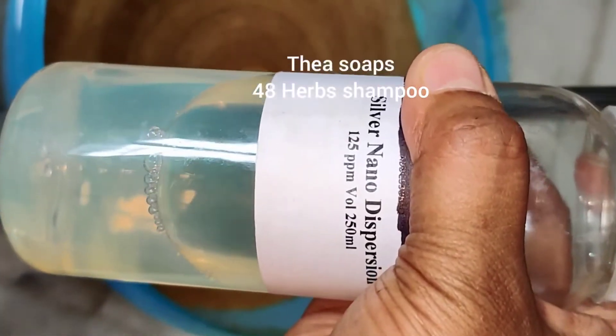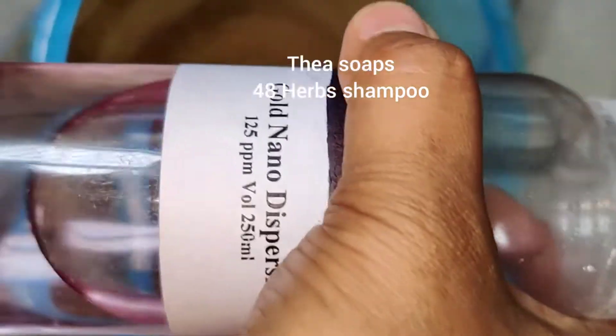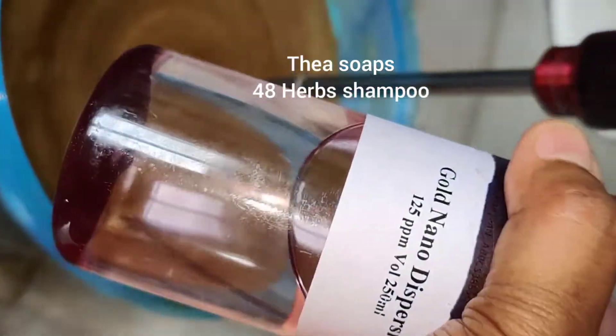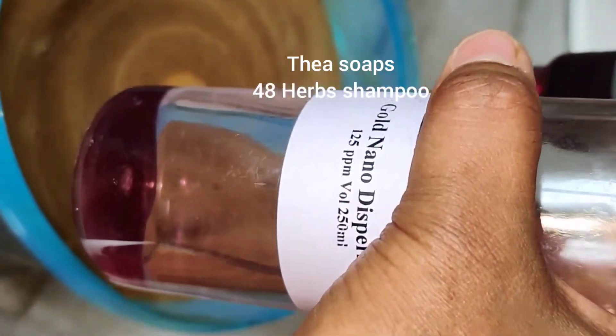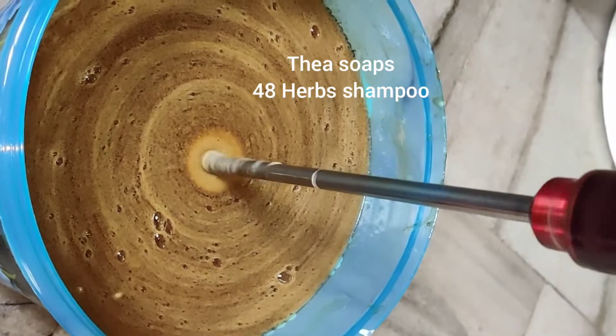The purity of the silver is 9.5%. And this is gold nano dispersion — you can see it is pink color. So it comes with different colors. Now I am going to add this nano gold. This is pure 24 karat gold — it is real gold. The real gold is converted into nano liquid. Now I am going to add it into this shampoo.